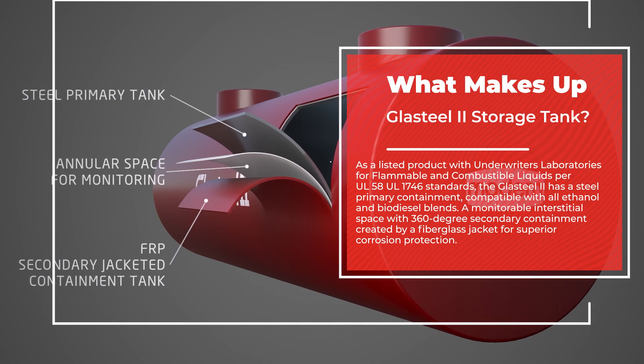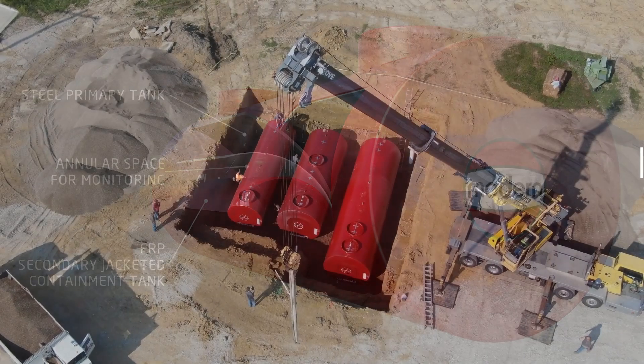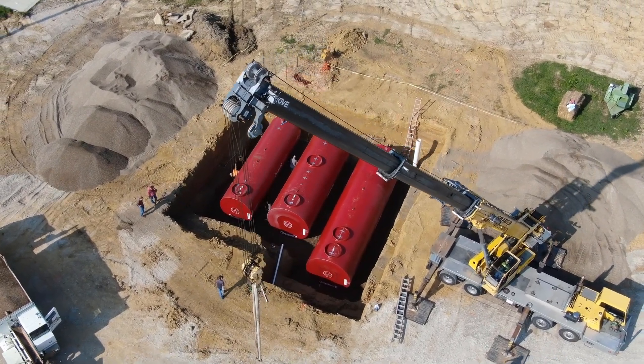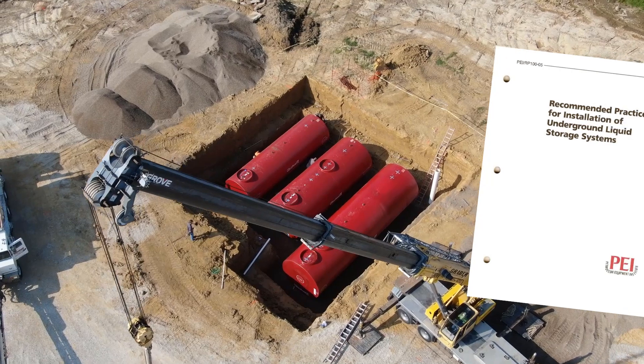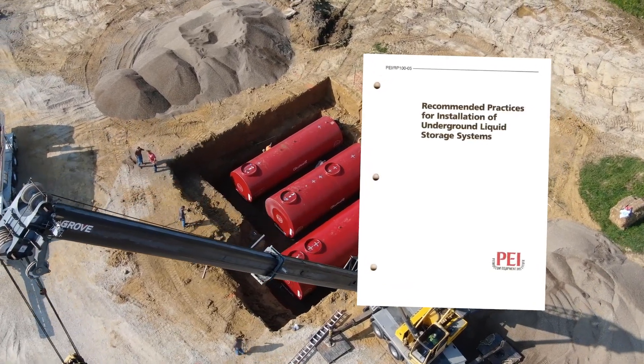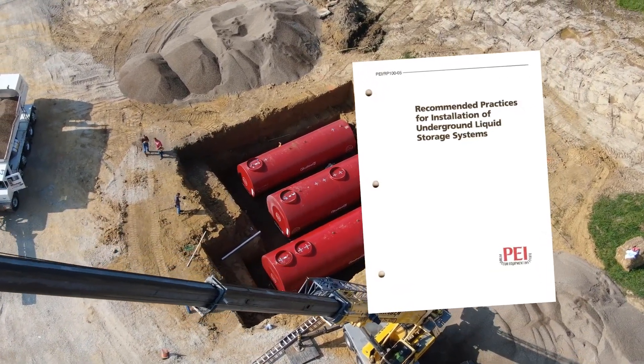The fiberglass jacket provides superior corrosion protection. In addition to Modern Welding's installation instructions, the Petroleum Equipment Institute provides supplemental resources for tank installations.